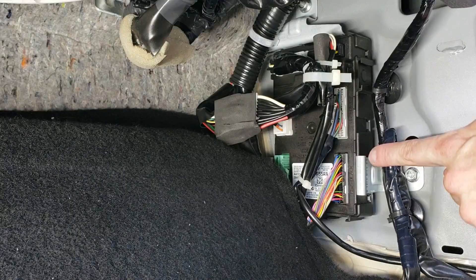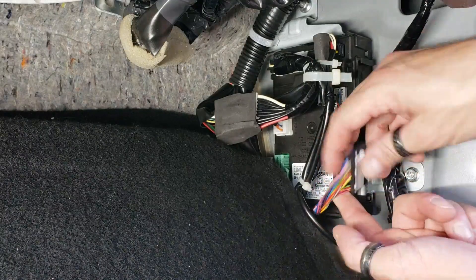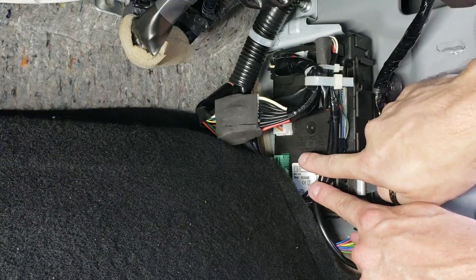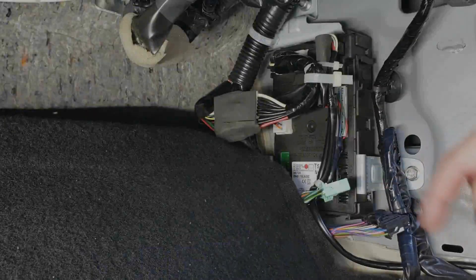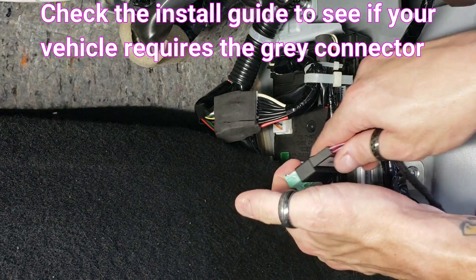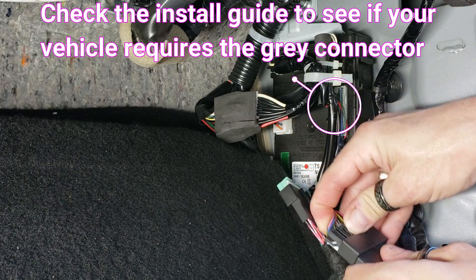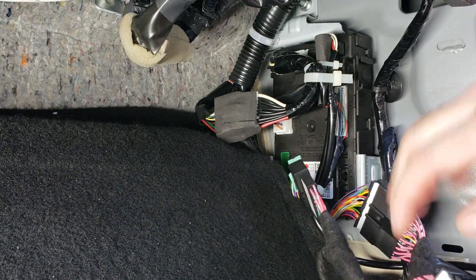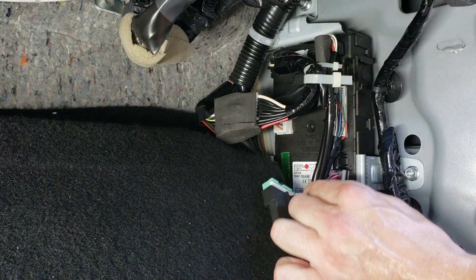The BCM is located down in the passenger kick panel. You're going to use the black connector, which is right here, and you're going to use the green connector, which is back here. Go ahead and unplug these two connectors, and once you have them unplugged, go ahead and connect them to our T-harness. The remaining ends of our T-harness are going to plug right back into the BCM, so just fold it over and plug it straight back in.